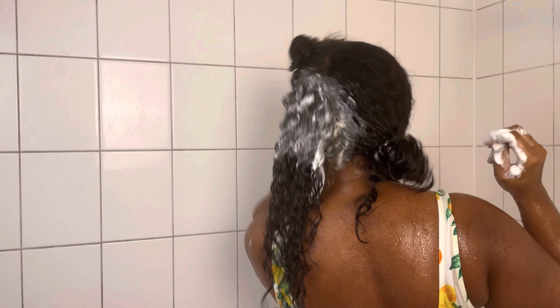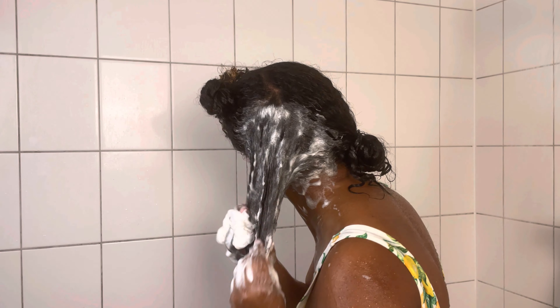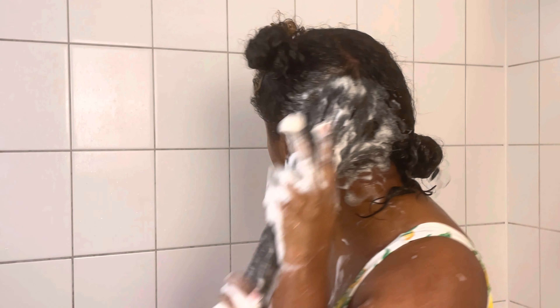I'm really working this shampoo in, making sure to give my scalp a good scrub using my fingertips. I actually forgot to use my little massaging brush, but it's cool — my fingers did the job just fine.